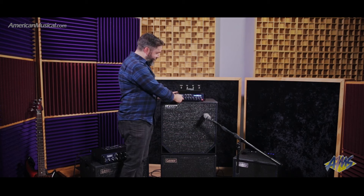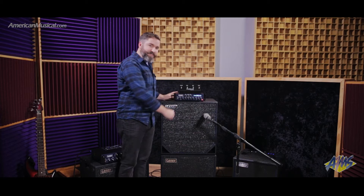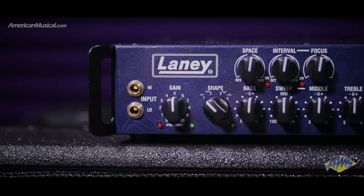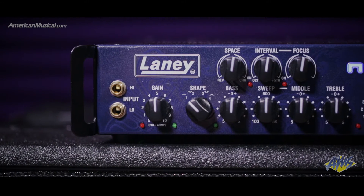You have a four-position shape selector to do various mid-range dips or boosts, and a great sounding three-band EQ with a sweepable mid-range to dial in the perfect sound for your bass or your room.